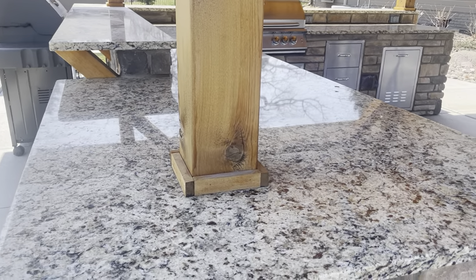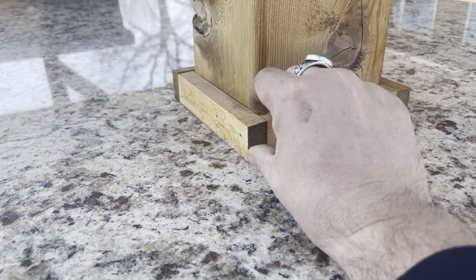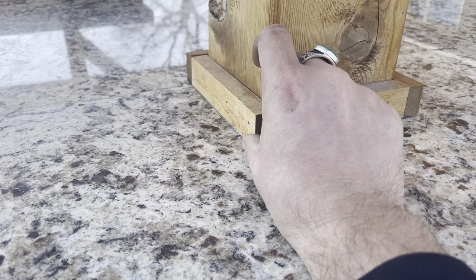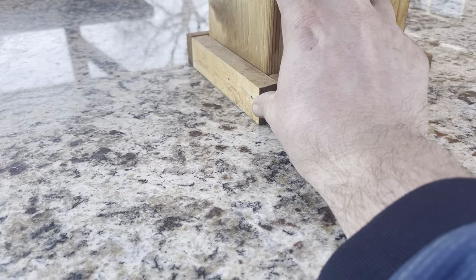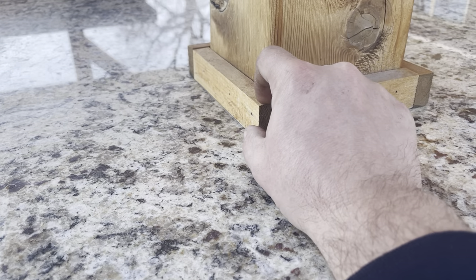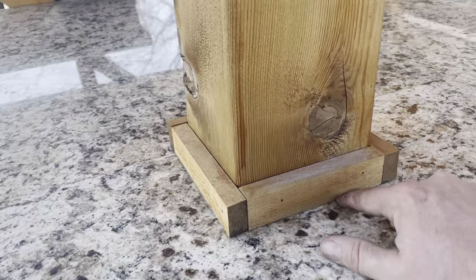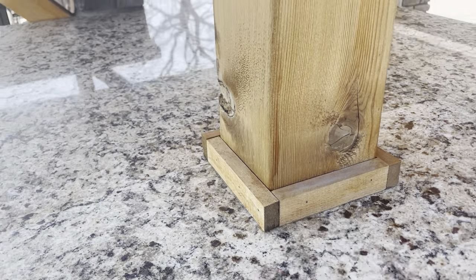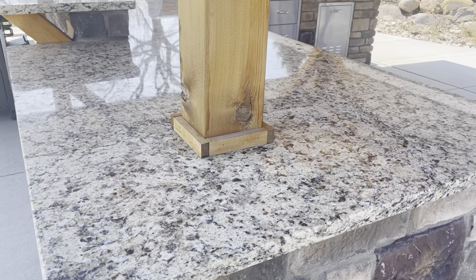S4S means sanded four sides — it'll actually be a true five-and-a-half inches, not six by six. At the bottom, you trim it out with cedar — just a rip-down piece, about three-quarter inch wide by one inch high; could be a one-by-three or one-by-four. Don't go too small or they'll pop off. You can caulk around both lines; these are just pin-nailed in. That ties your granite beauty ring to the wood.